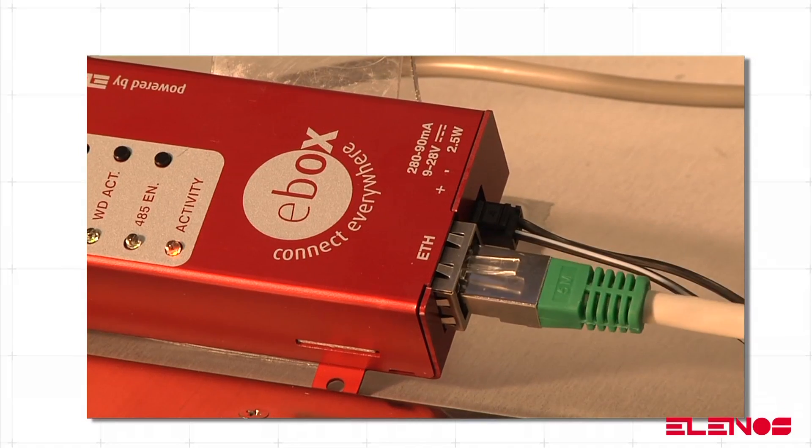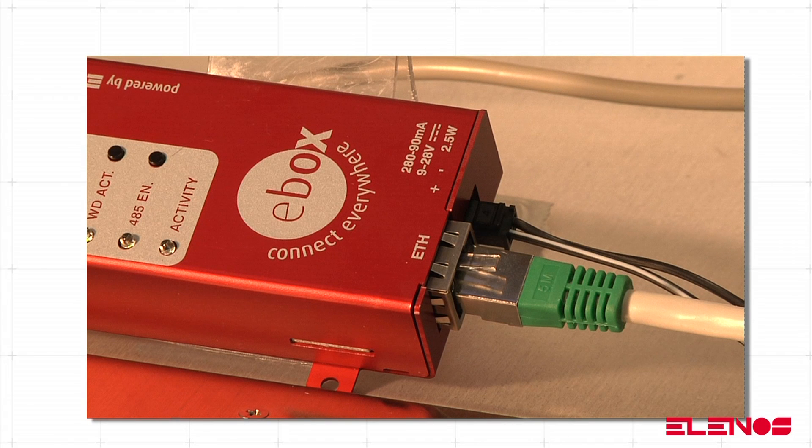Connect CN1 or J45 connector to the Ethernet network by Ethernet C85 network cable.